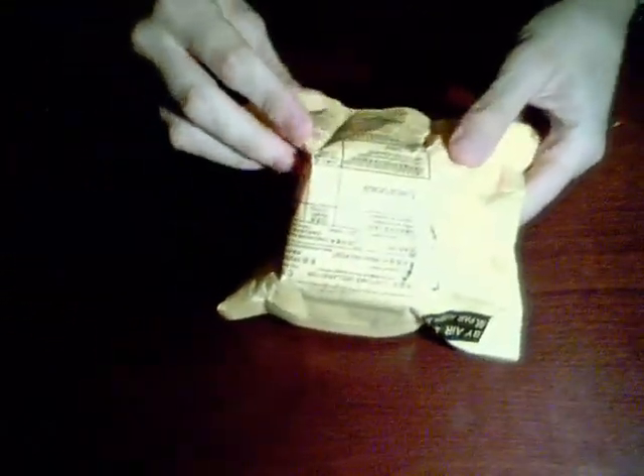For some reason it says 'electronics' on the customs declaration, and I don't know why. That might just be the closest they have to Rubik's Cube. But yeah, I'll just open it now.